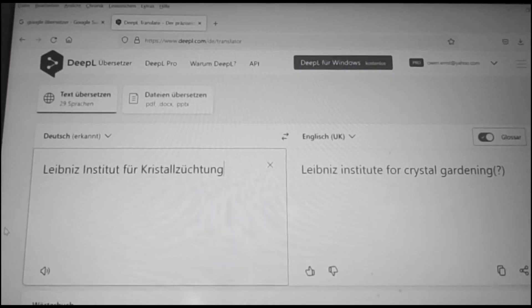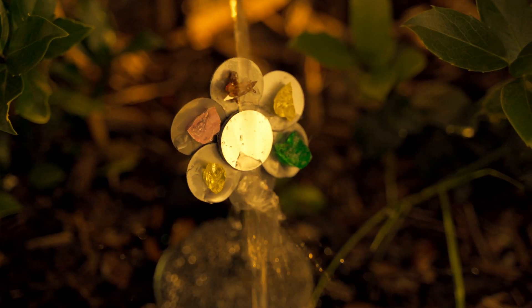Crystal Gardening? What's Crystal Gardening?